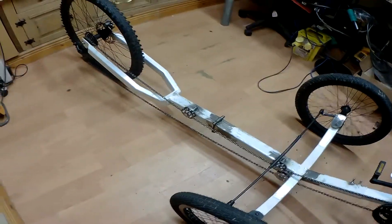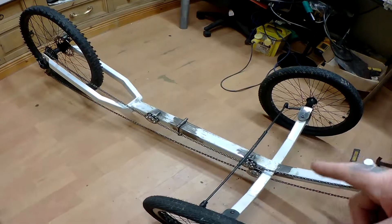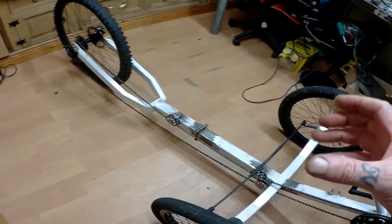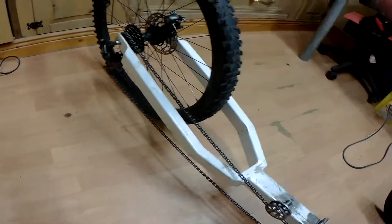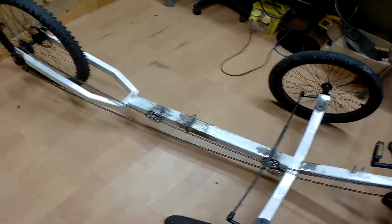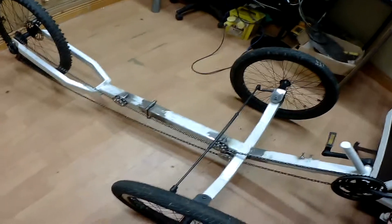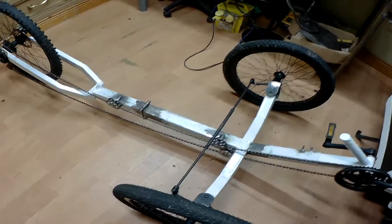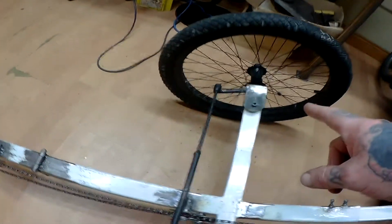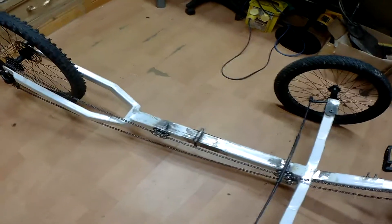What's left to be done is to make up the bracket for the seat. I'm going to make it so the seat can come off and tilt backwards or forwards. Then once that's done, I can put on the handlebars — I can only fit the handlebars when the seat is on, for measuring purposes.